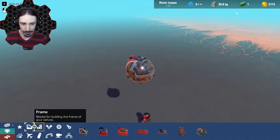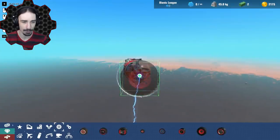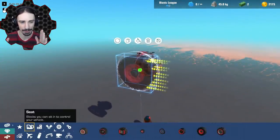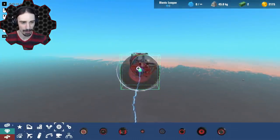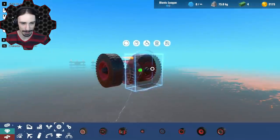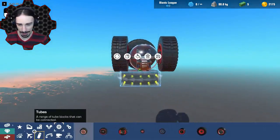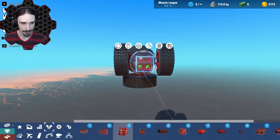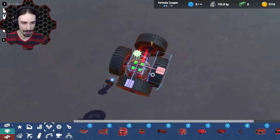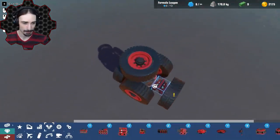Let's hop into build mode. We have to start with a seat at our core - the diving bell is the way to go since it's round and gives us a good starting model. I'm going to start slapping some wheels around this thing. Actually, let's start super simple - this is a completely experimental episode. I'll stick an engine in the front and slap a wheel on there, then another engine on top with another wheel.